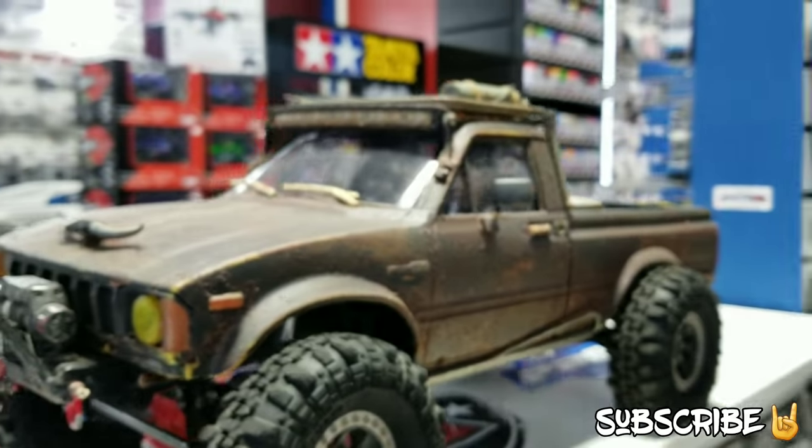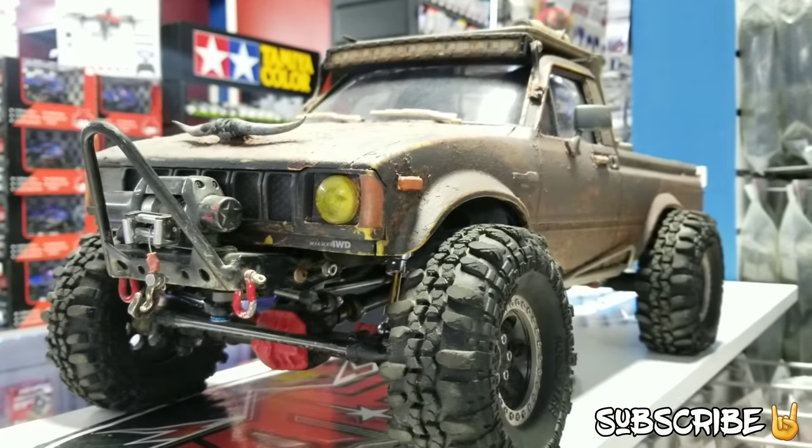Well, thank you so much Jesse for bringing in another one of your spectacular vehicles. No problem. Thanks, guys.